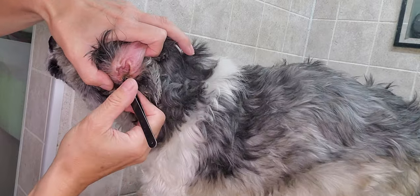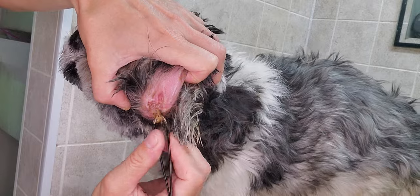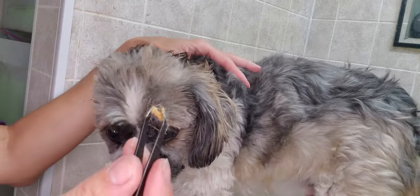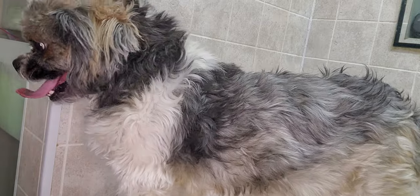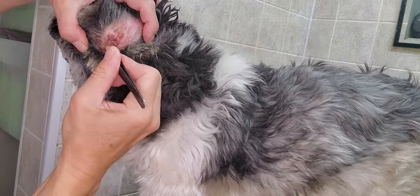You can see it's a little bit uncomfortable for him, but there is really lots of build-up in there. It does have not a pleasant smell to it either. You can see it's quite yellow and thick, and the hair is actually moist because there's lots of wax sticking to it.